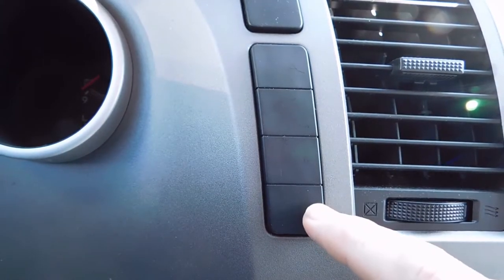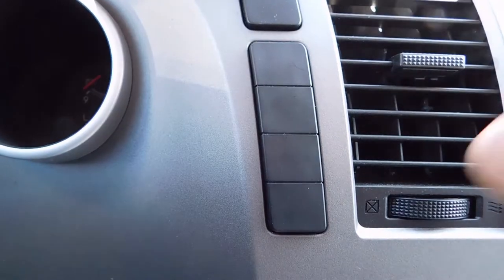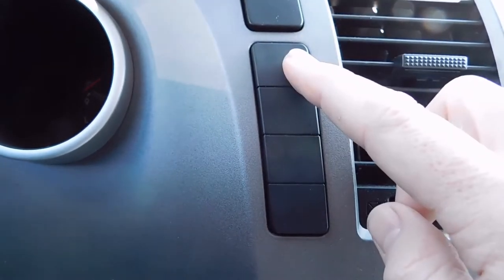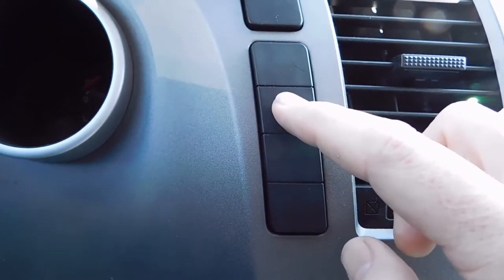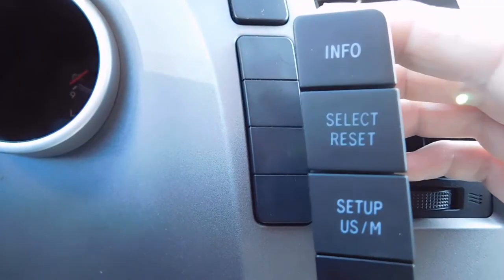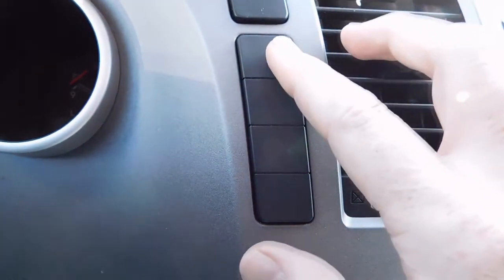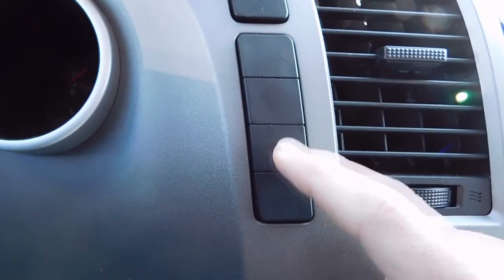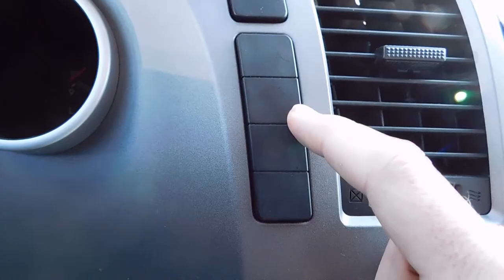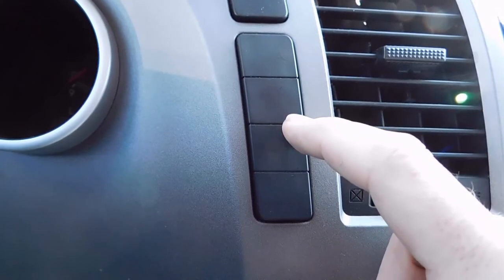Sometimes there's just a sonar button here or just a setup button. Now what would be here is an info button and a select reset button — it'd be a switch that looked more like this. If you just have a blank like this truck does, you can actually add the other buttons on here, and surprisingly in almost all of the trucks it works.